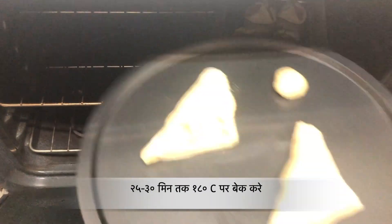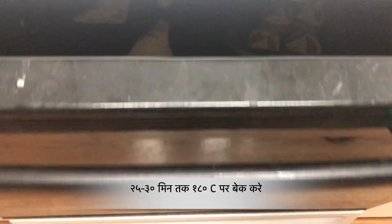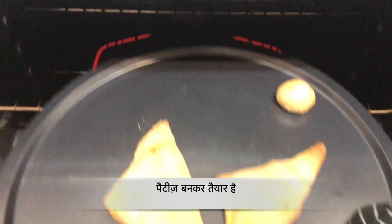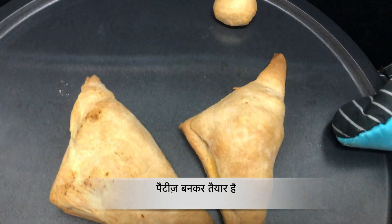Bake them in a preheated oven for 25 to 30 minutes at 180 degrees Celsius. Once they are golden brown in colour, take them out and enjoy with dips or chutneys.